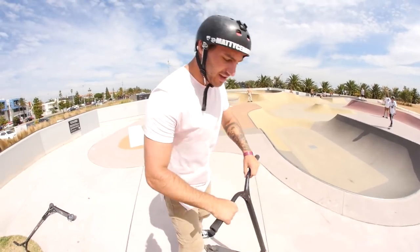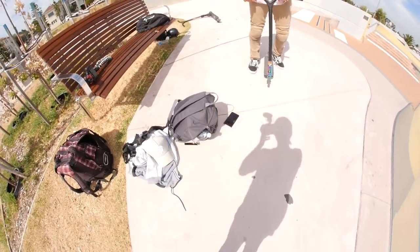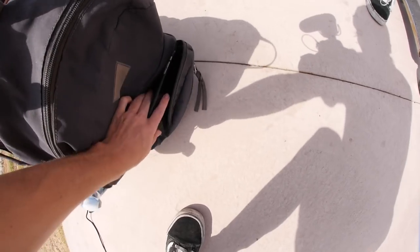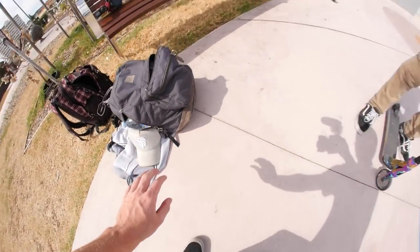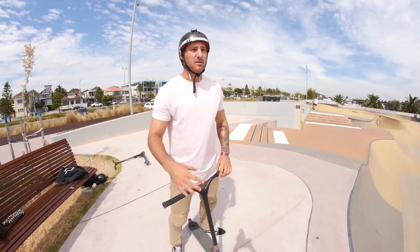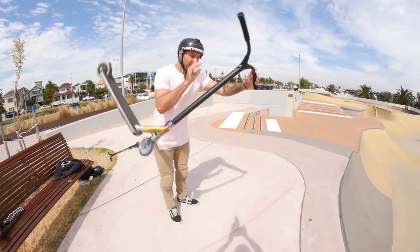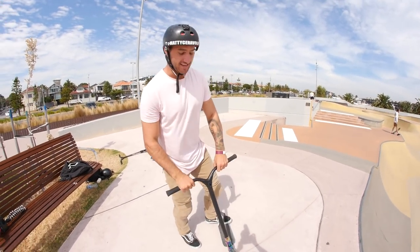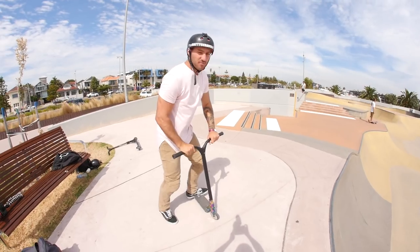We're doing a tutorial on my favorite trick, which is a whip front scooter. If you don't know what a whip front scooter is, I'll show you. We have a scooter and we're gonna do a whip. Alright, so a whip front scooter is basically, as it says, a whip and a front scooter put together. A front scooter is like this, and a tailwhip is obviously like this. So what we do is we combine them — but we don't do it like this, and we don't do it like this. We do it like this.